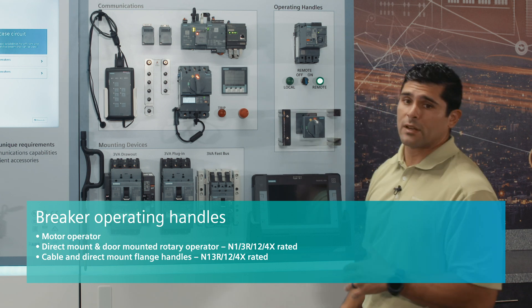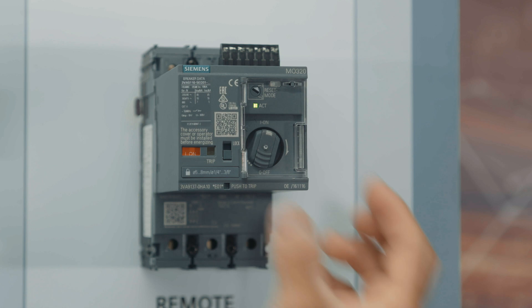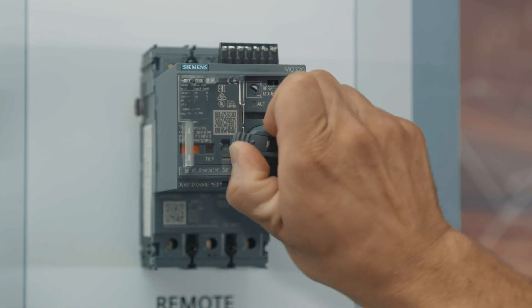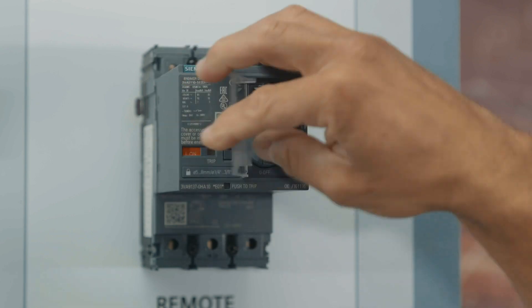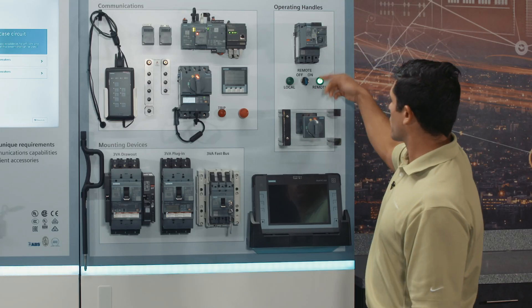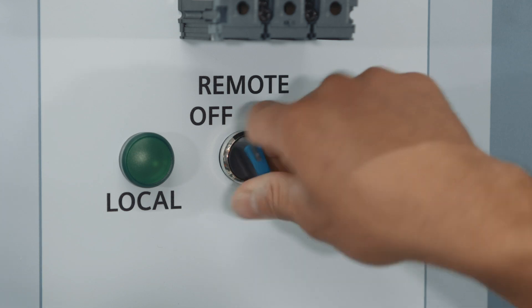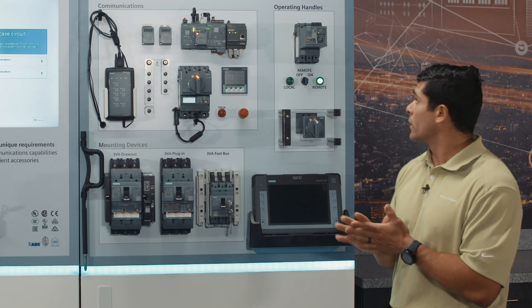With our motor operator, this is just a new level of added safety and convenience for our user. They have the ability to come in here if they're local and in front of the unit, and turn the breaker on and off manually. If they're remote, this selector switch would be somewhere else, and they still have the ability to turn the breaker off and on. So that's a nice feature that's been added to this portfolio.